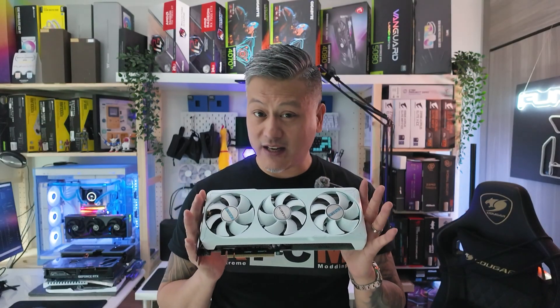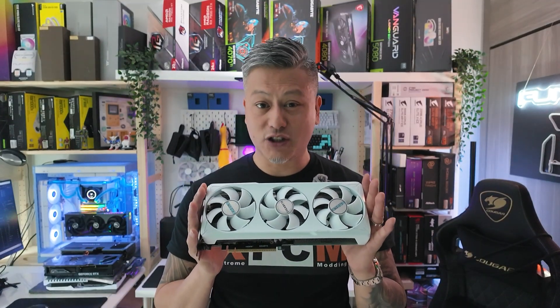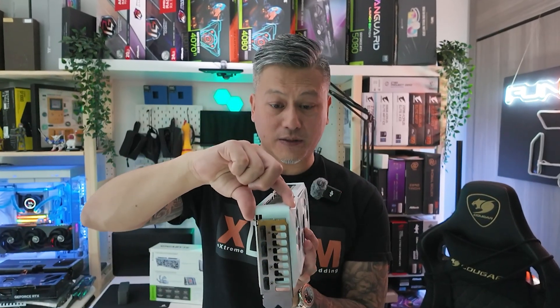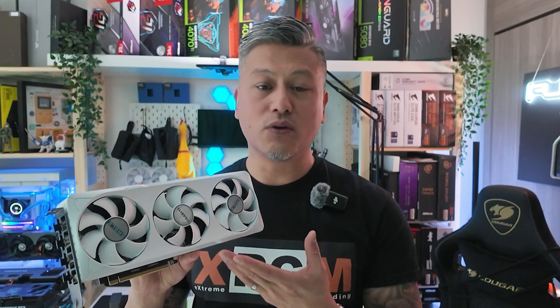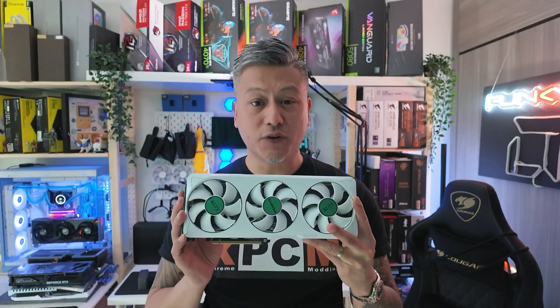This card is certified Nvidia SFF Ready, which means you can fit it in most compact cases and small form factor chassis. It has a length of only 29 centimeters, a height of 12 centimeters, and a width of 5 centimeters, and only uses up two PCIe slot spaces. The Gigabyte GeForce RTX 5070 Eagle OC Ice SFF is a great choice for those who own a small form factor PC and require a compact GPU for 1440p gaming at high refresh rates.